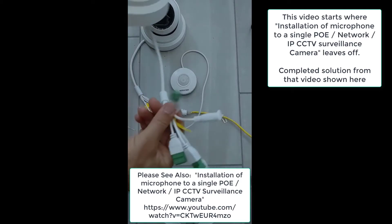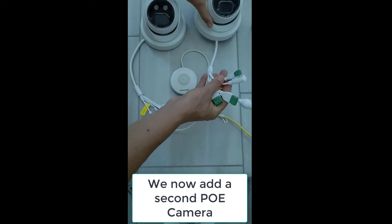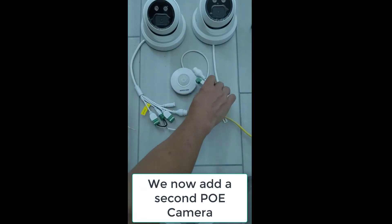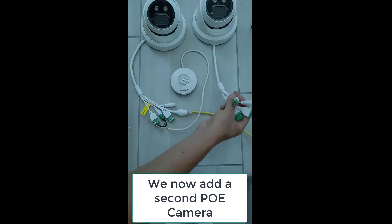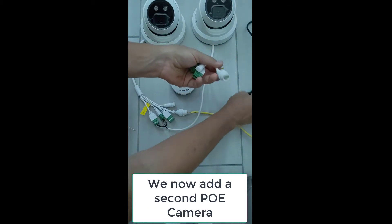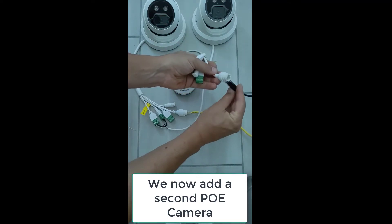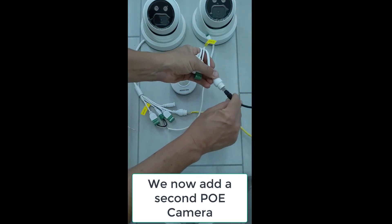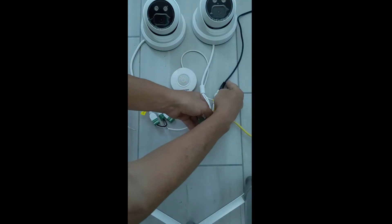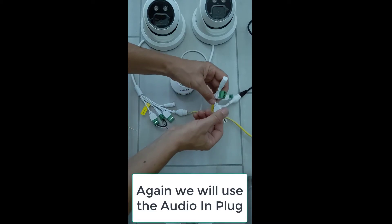This is my third and final video on installing a microphone to a surveillance camera. In this video we're going to take the original installation we did with the microphone to the network camera and add an additional camera, so that we have one microphone to two cameras. This will be useful if we have two cameras in the same area and we don't want to waste money or extra cables on an additional microphone.